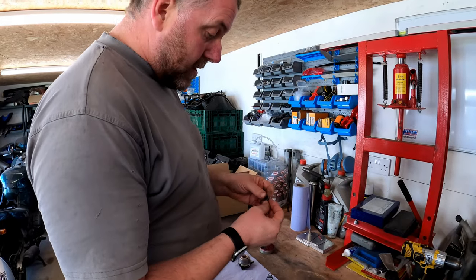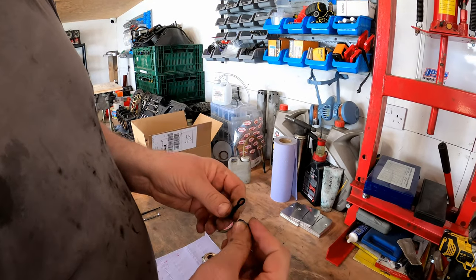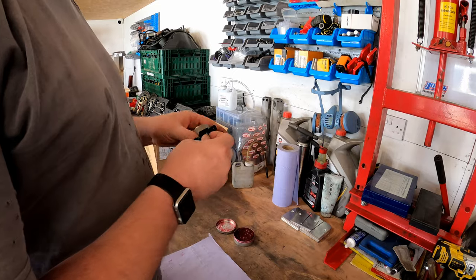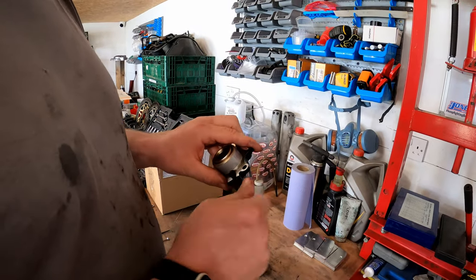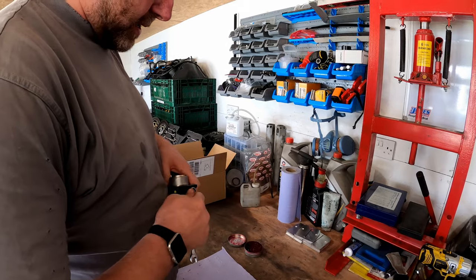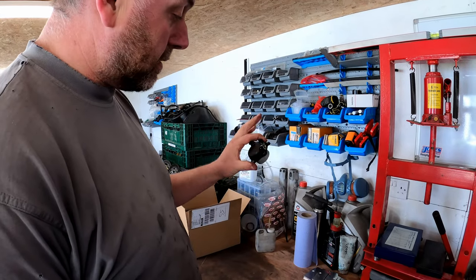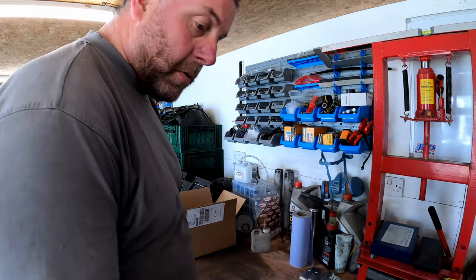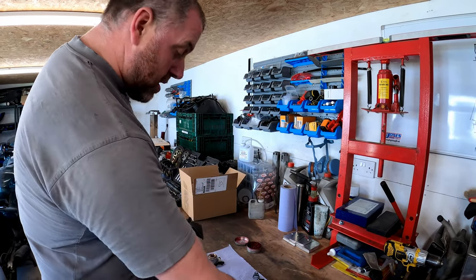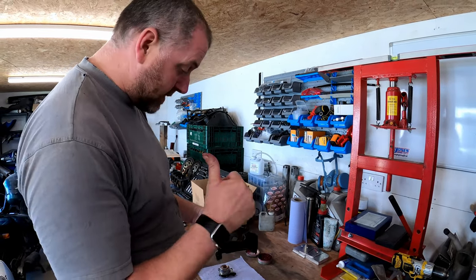In the kit we had another one of these little caps, put it on the right way, just like so, and we can pop that in as well. 10mm spanner, just nip it up, and there we go. That is the slave cylinder rebuilt, ready to be fitted. What we need to do is refit the sprocket cover back onto the bike with its two bolts, and with the gasket, fit the slave cylinder back onto the sprocket cover. Let's go over to the bike.